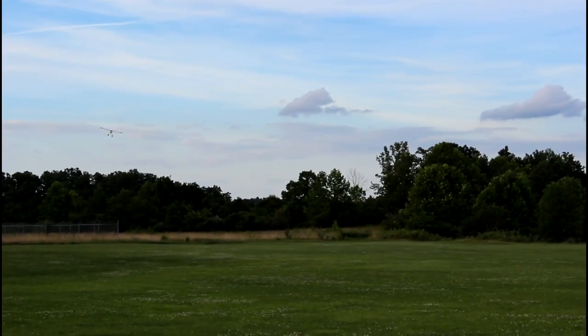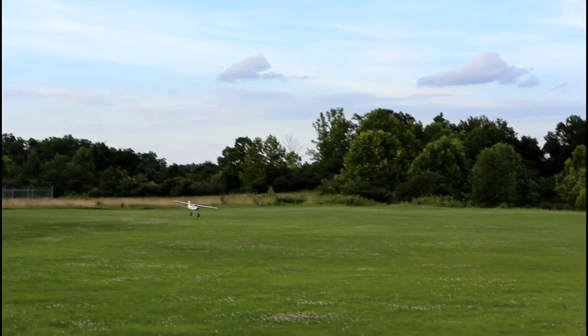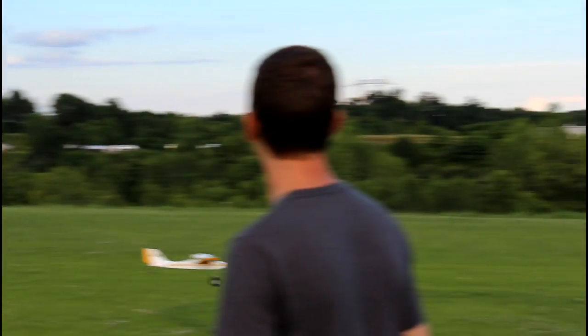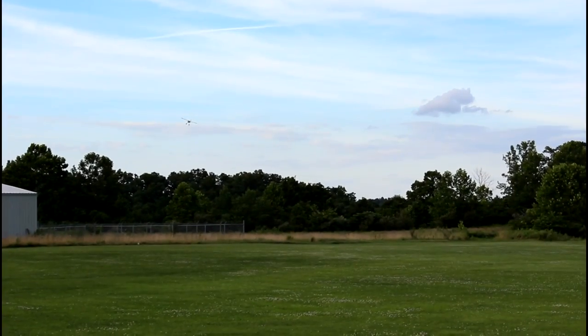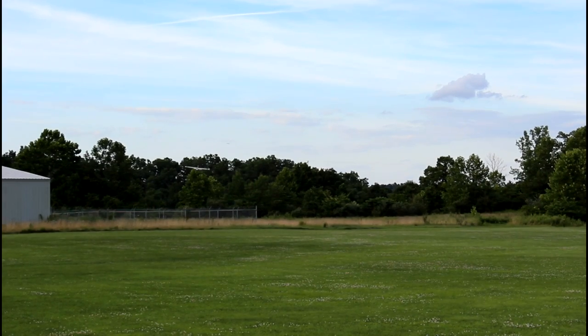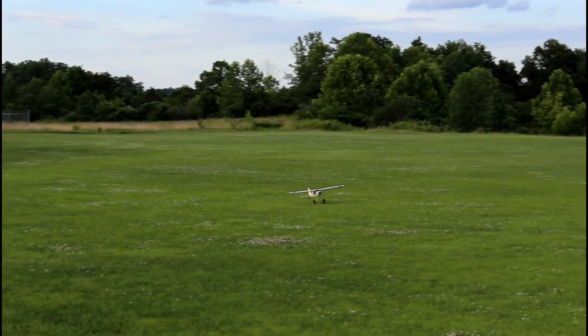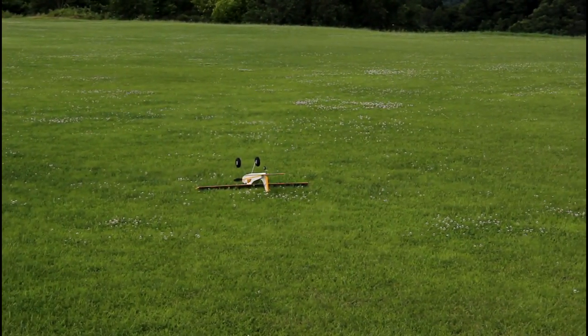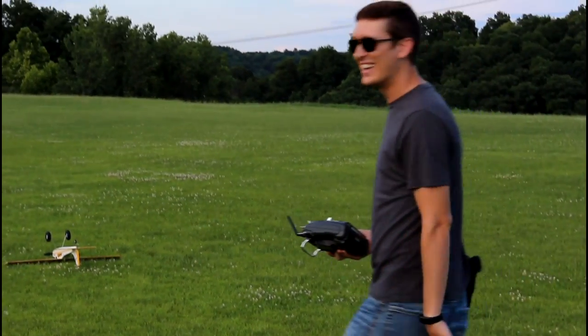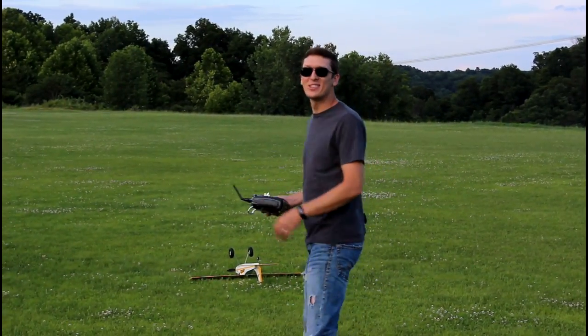Look how pretty that sky is! That's a little fast - I think I want to come around again. I'm doing that again, that was just too fast, I had too much throttle going. Let's come in a little slower this time. Oh look at that... nope. I spoke too soon. That was embarrassing - did you see that? You always flip over. That was so embarrassing.